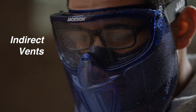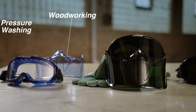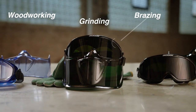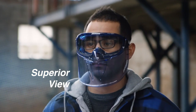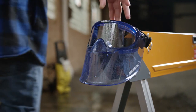Its optically correct lens provides a clear and panoramic view, making it suitable to wear over prescription eyewear. The extra-wide flame retardant strap is swivel mounted to the goggle, making it easy to adjust and position. The GLP500 is an excellent choice for anyone who requires high-quality eye protection while working.